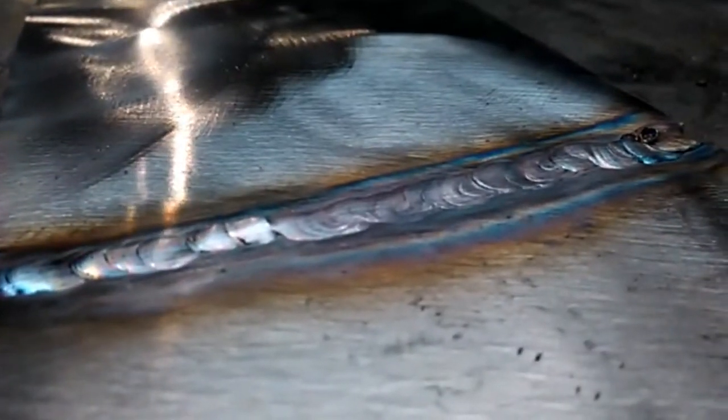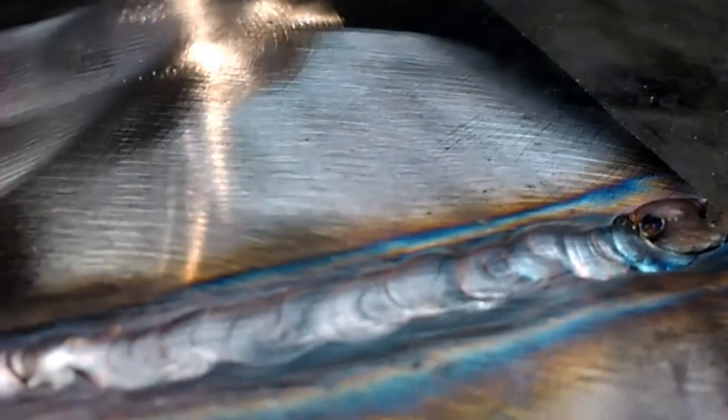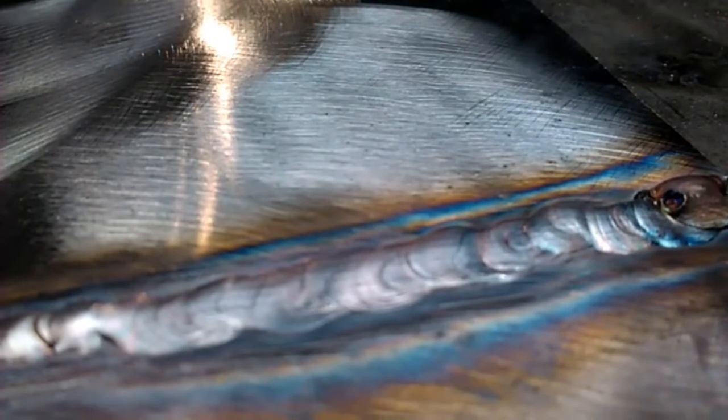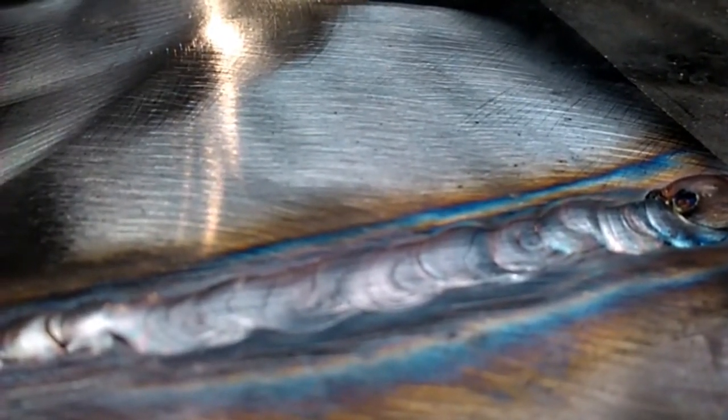Now, granted, a purge is definitely the way you want to go, but if you don't have the time or you don't have a way you can purge it, clamp a block of aluminum or copper back there — it makes a great backup and keeps you from getting the back of your weld sugared.